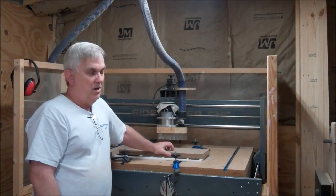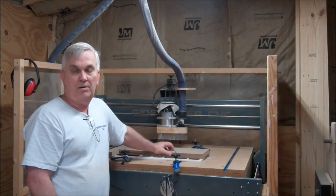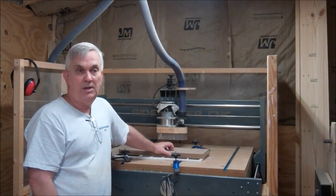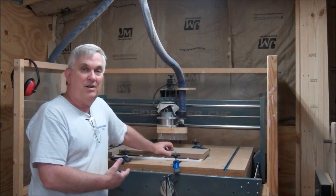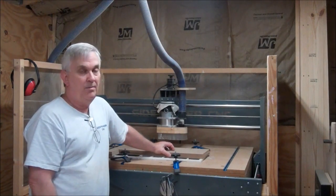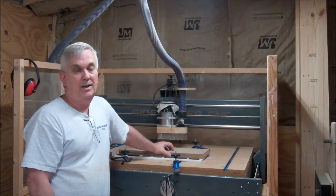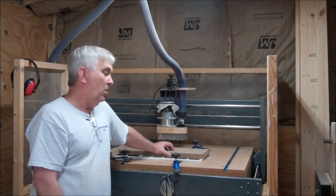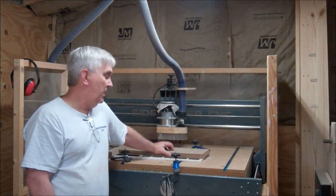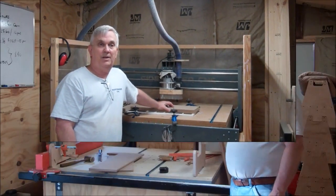I cut these templates first so I can be working on the plywood on the bandsaw and the router table while the CNC machine is cutting out other parts. As I've mentioned before in my other videos, having a CNC router is kind of like having another set of hands in your shop, because it can pretty much run unattended. A lot of these programs I've already run before — they're proven — so I can just hit the button, go over there, and get a lot more work done.